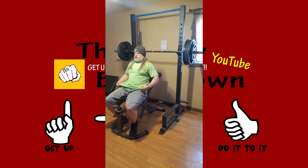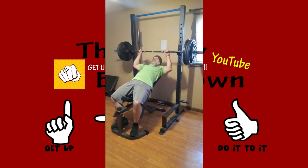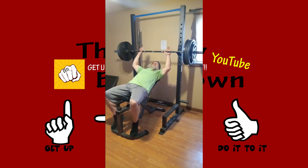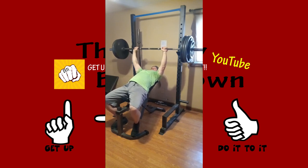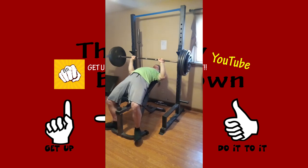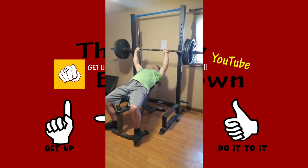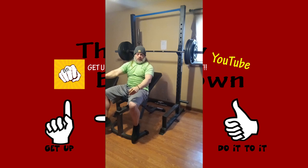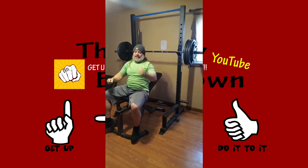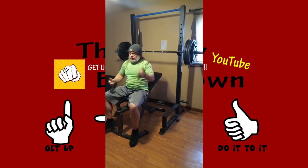After this, I threw some 25s on, so that means we have 365 pounds. Not feeling super strong but feeling pretty good today — last time I did 355. You're gonna notice I'm gonna air hump, and some people frown on that, but when you're lifting at home by yourself with no spotters, you gotta do what you gotta do to get that weight up. You're still getting a workout, you're still moving the weight.